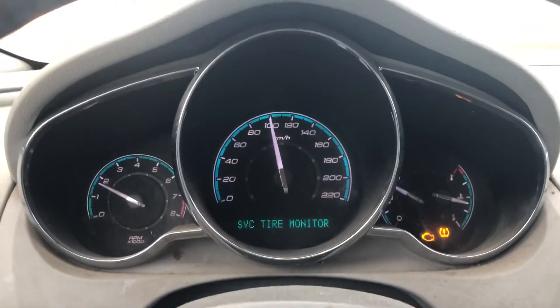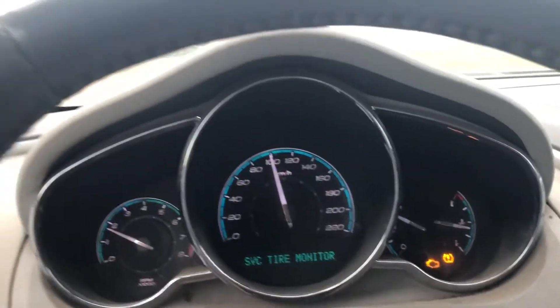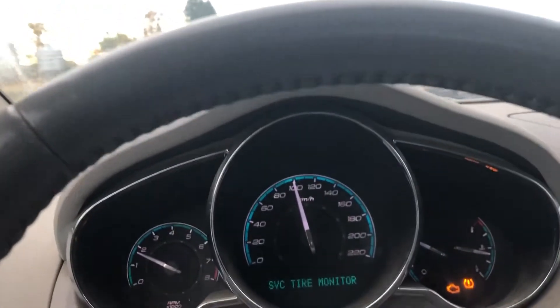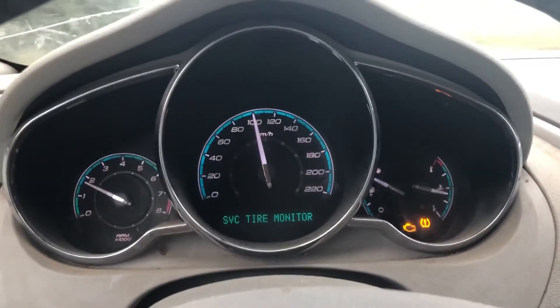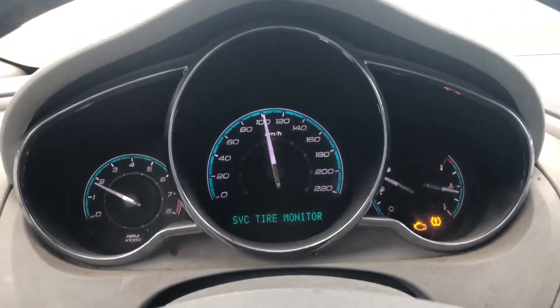We're going to isolate the noise. We're driving down the road at 100 kilometers per hour, and I'm just going to swerve left and right. When I go right, the noise is just about going away. When I swerve to the left, it increases.